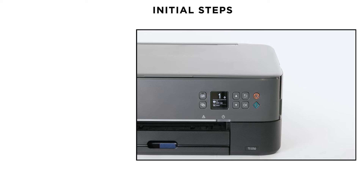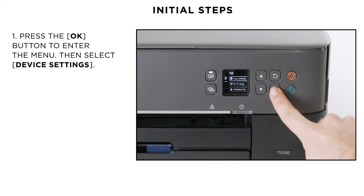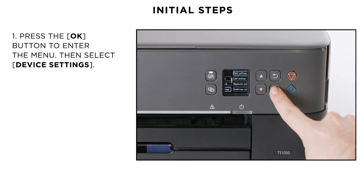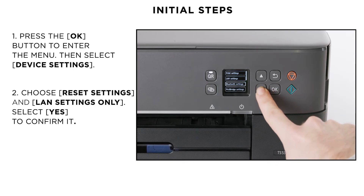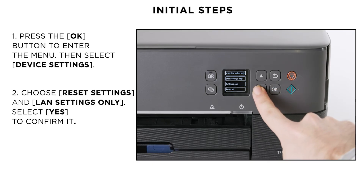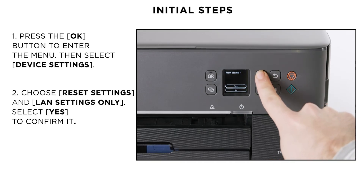Please be aware that if anything has recently changed on your home network, such as your router or internet service provider, then you will need to reset your printer's network settings to factory default. To do this, first press the OK button to access the menu and then use the arrow down button to select Device Settings. On the next menu, find the Reset Settings option and then select LAN Settings Only. Lastly, select Yes to confirm it.